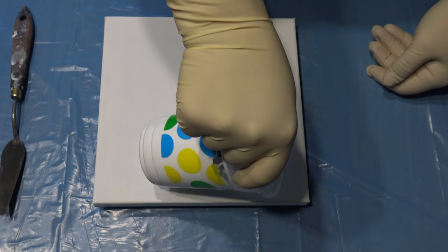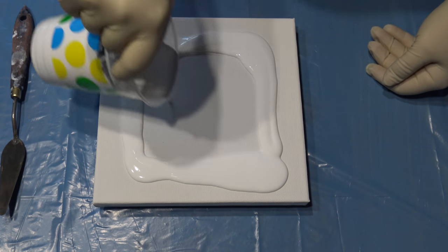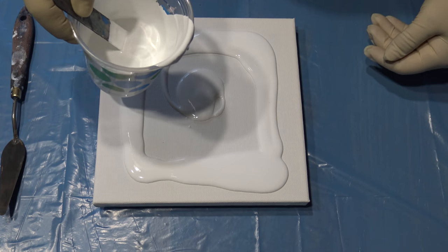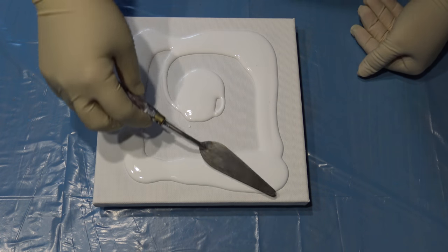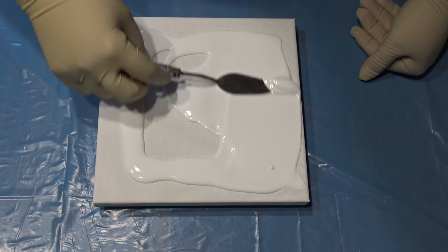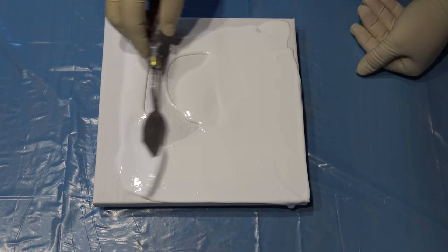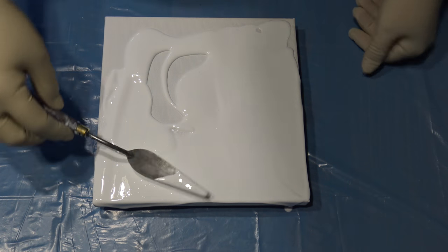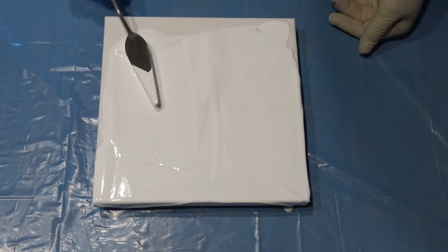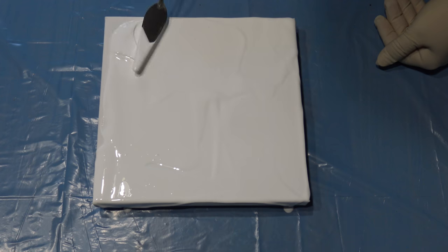So first, the white base. For reverse flower dips you need a little more paint on the surface, because you pull some paint off. So you have to add a little more paint, like if you do regular flower dips or whatever dips you do.